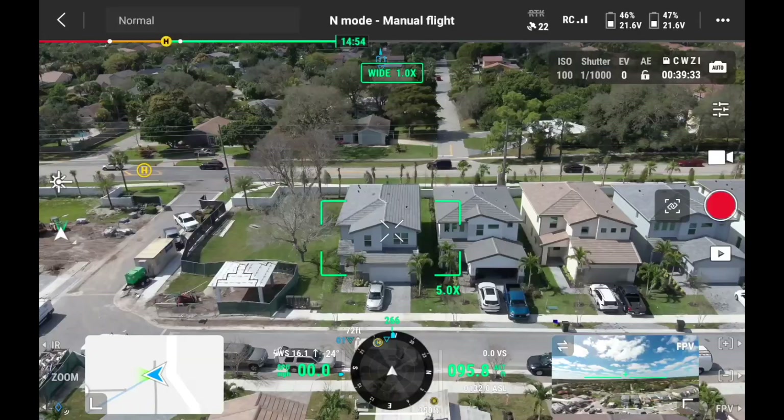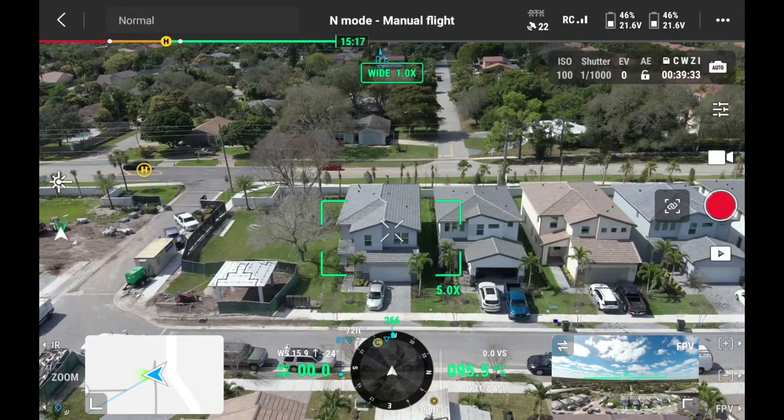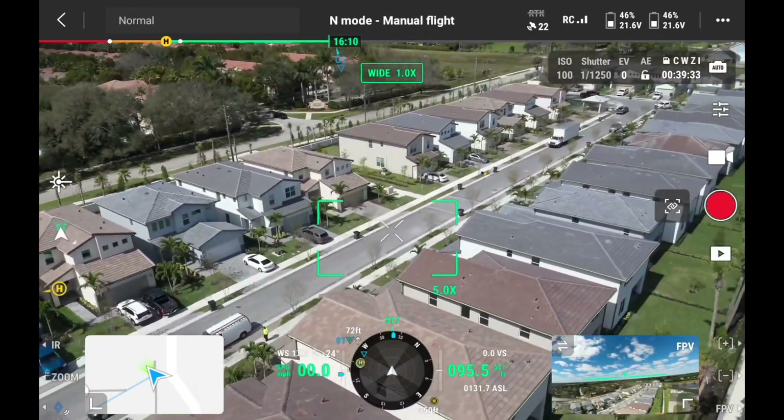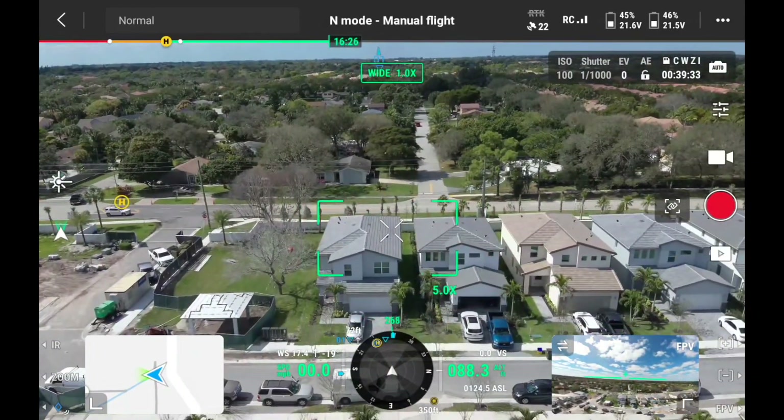We're going to take off the M30T, set a waypoint, and let the drone fly from point A to point B to see how it works. We have the drone in the air and now it's time to create the waypoint on this line of houses. If I pan to my right, you can see all the houses right there, and we're going to create a waypoint to run along them.